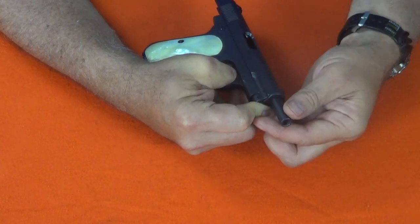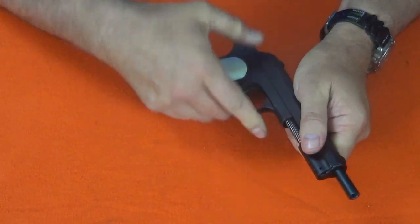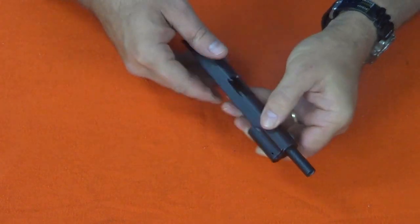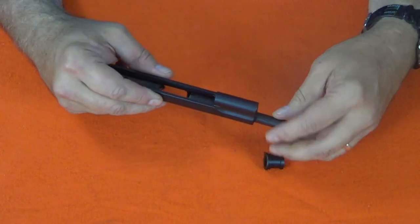Let's field strip this one. First, double-check — clear it again. It's clear. You first have to pull the slide back to a takedown mark on the right-hand side. I find it easiest to put my thumb through the trigger guard and pull back with my index finger to line up the mark. Then twist the barrel clockwise. This can take a little fussing because the parts have to line up exactly. Then remove the slide and the barrel. Remove the bushing by rotating it 180 degrees, then rotate the barrel back to its original position and it will slide out.